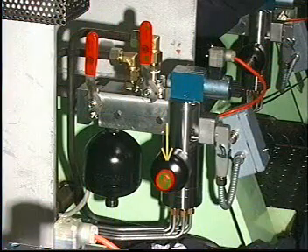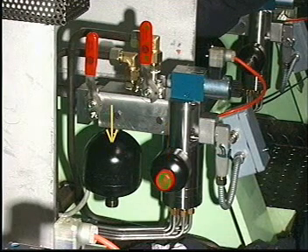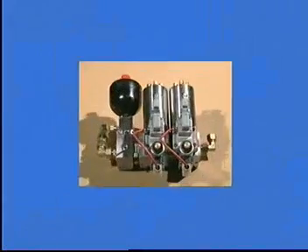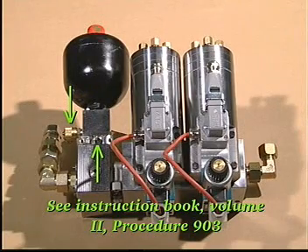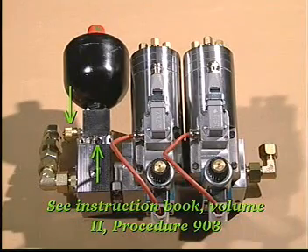The smaller outlet accumulator must be dismounted before the pressure test is carried out. If there is room, the larger inlet accumulator can be tested while mounted. Note, it is not necessary to stop the engine and pump station to check the inlet accumulator if the accumulator is equipped with a cut-off valve and a mini-mess drain connection. See Instruction Book Volume 2, Procedure 903.